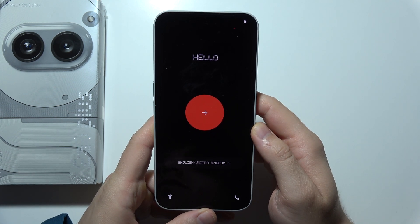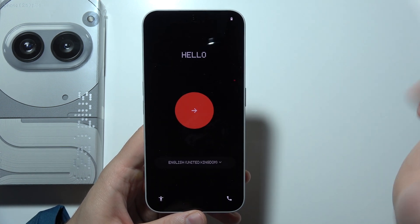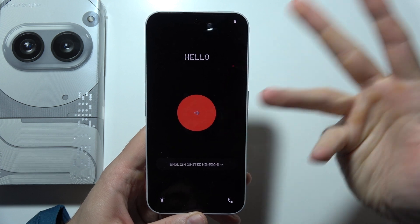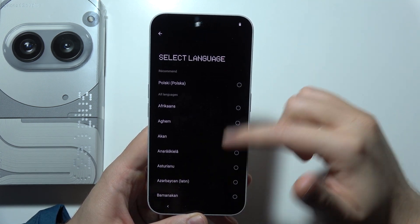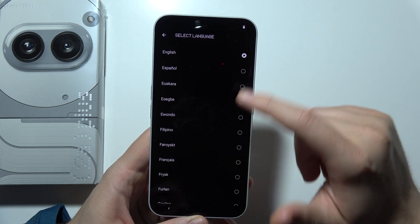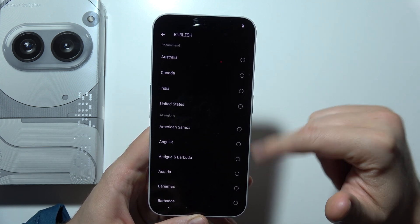Hello, if you want to first set up your Nothing Phone 2A+, start by turning on your device. You will be welcomed with this screen and by clicking here you can select your language. By scrolling up and down you can pick the language that you want, and you can also pick your region.